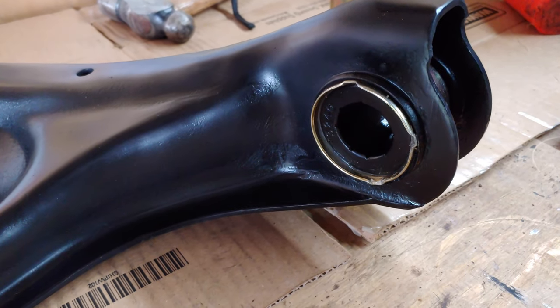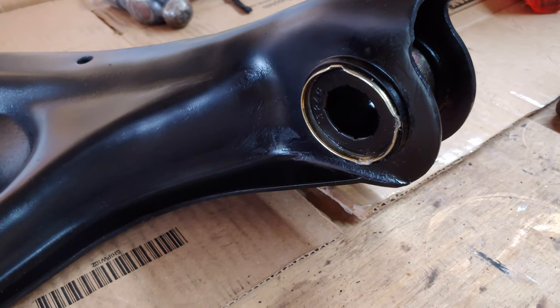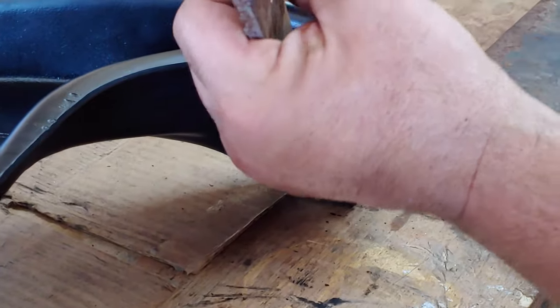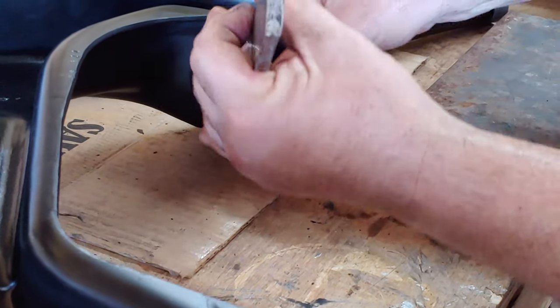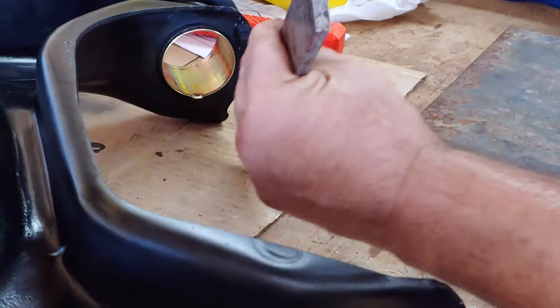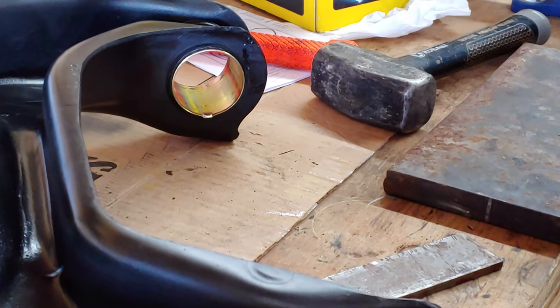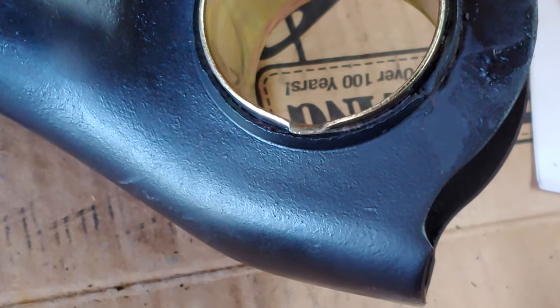Once the bushing shell has been installed in the lower control arm, you stake it in three positions. I use this high-tech tool right here — it's a piece of metal. That's what we're looking for. We need to do that three times on each shell insert.